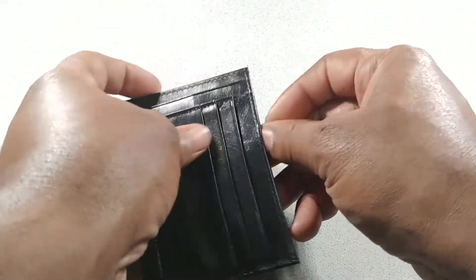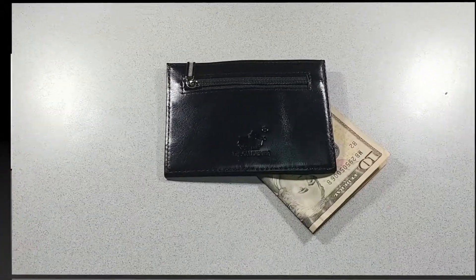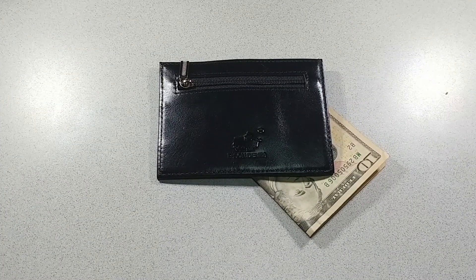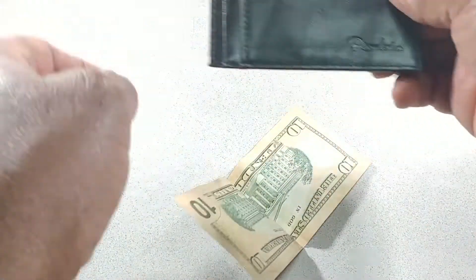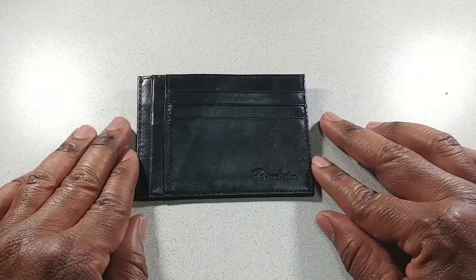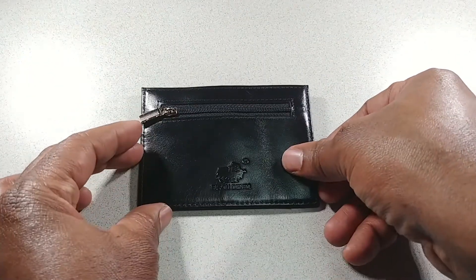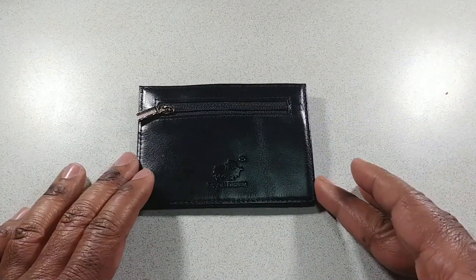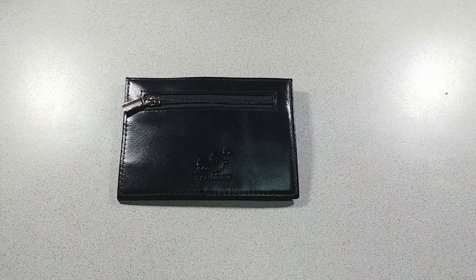Well guys, thank you for viewing. If you want to check out the leather card holder at our store, check us out at ironhide.store or check the link below in the description box. Subscribe and hit the bell if you want to get notifications of our future videos. Thanks again and I hope to see you soon!